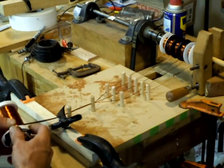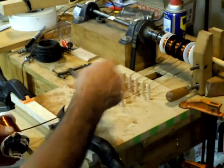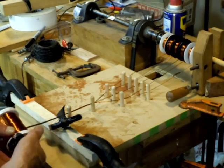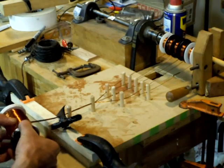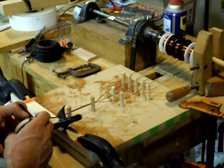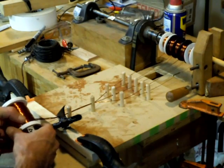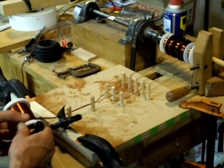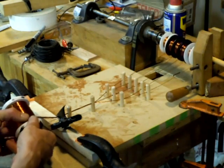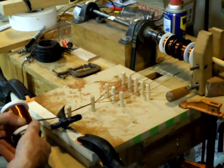One nice thing about all these dowels and everything in the rubber is it keeps a little bit of pressure on this thing so I can keep the tension on it. Anyway, that's the basic idea.